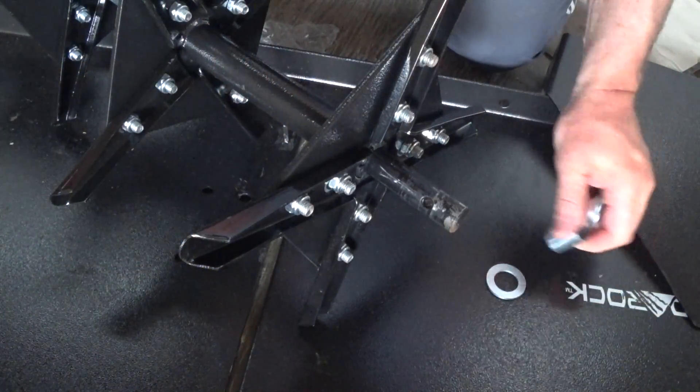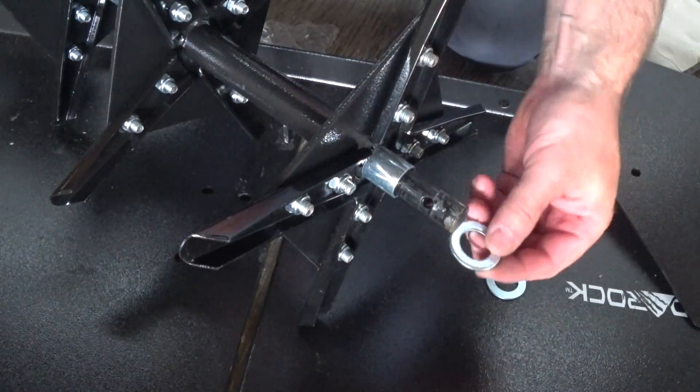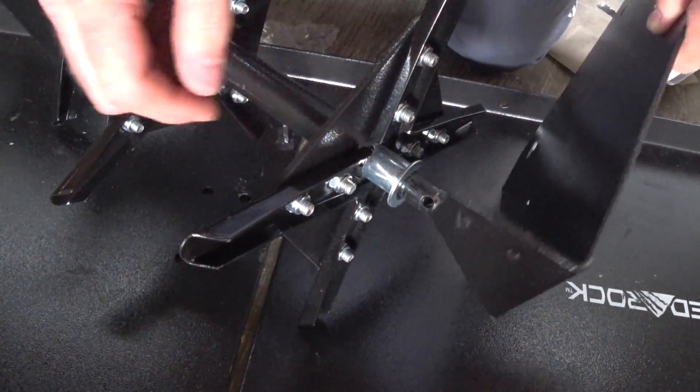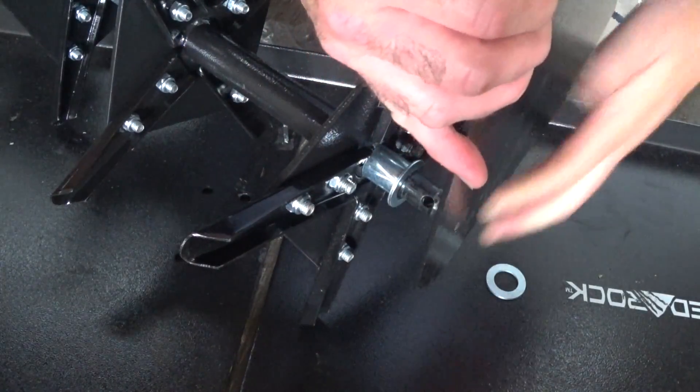This had fallen off when I pounded from the other end. Spacer, washer, teeth facing in, tongue facing in.